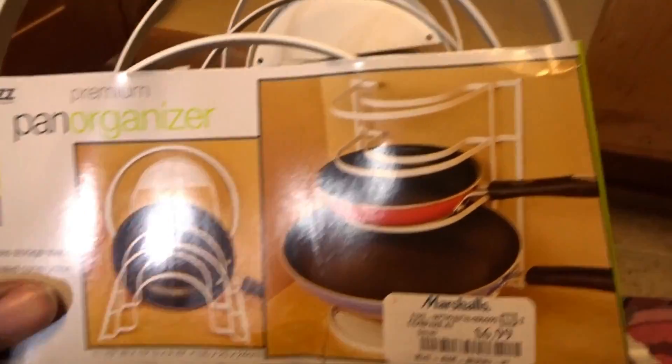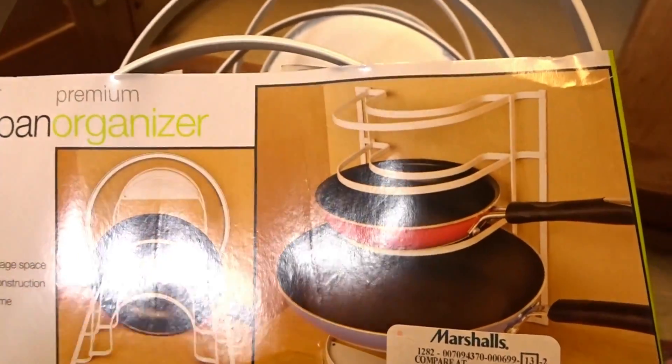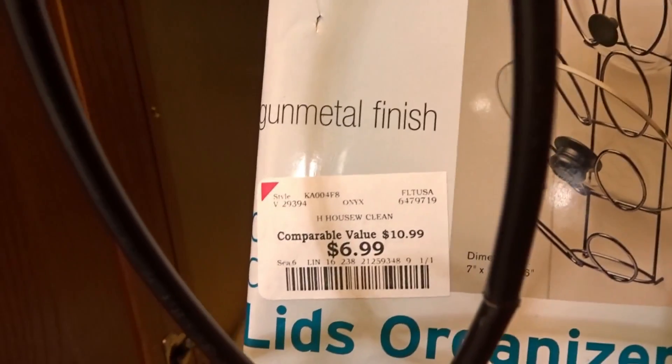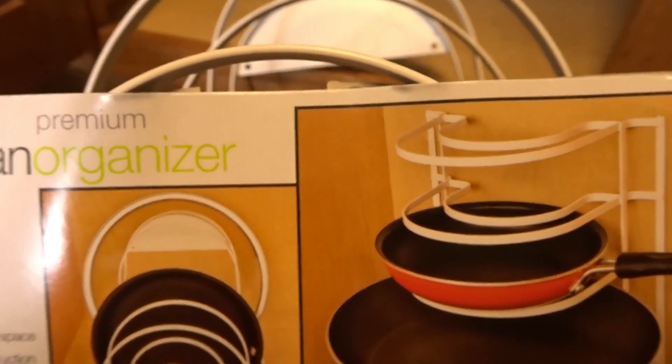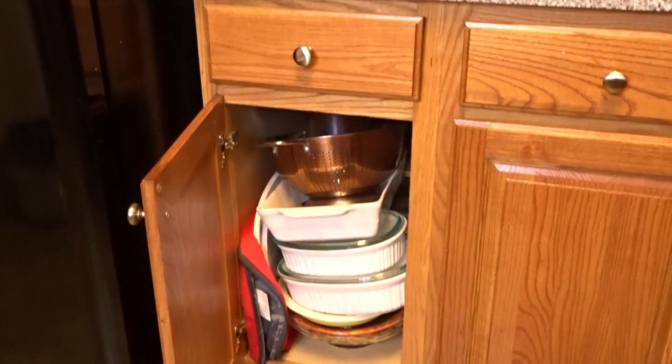Now these are pan organizers that I picked up from Marshall's — I picked up two of these — and then I found some over-the-door hook lid organizers. This came from Burlington and it was $6.99, so my entire organizational system cost me under $20. You can actually bolt these into your cabinets, or you can just sit them down flat or stand them up, depending on whatever you want to do. I used the same system for this cabinet here.